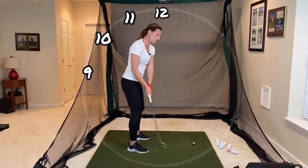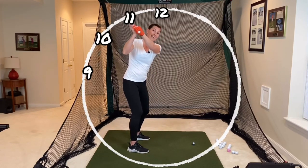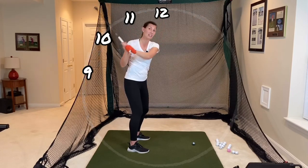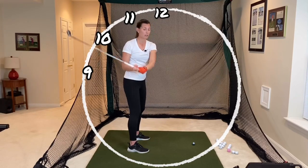A little bit is going to feel like a lot, so you may have to feel as though you're headed to 12 o'clock just to get to 10 or 11. Or if you have a very steep swing, it might have to feel like you're at 9 to get those arms lower to 10 or 11.